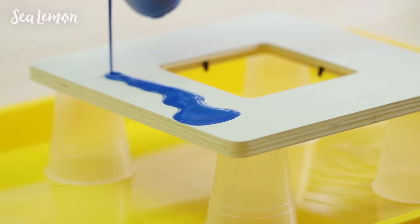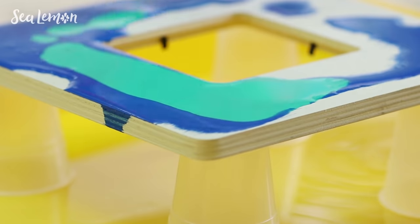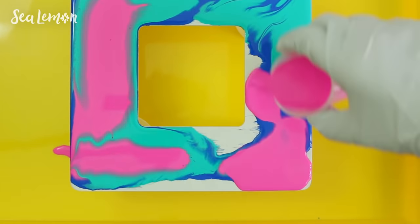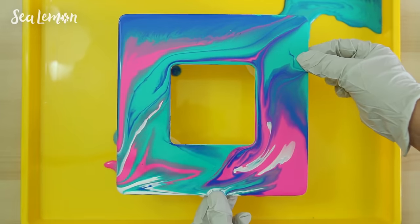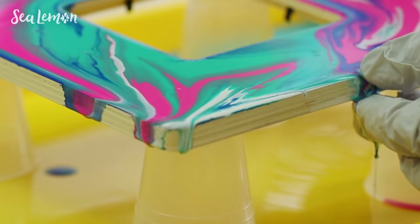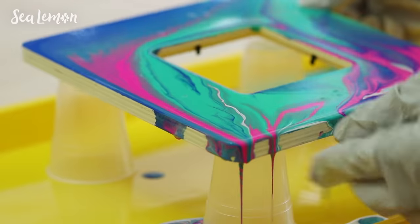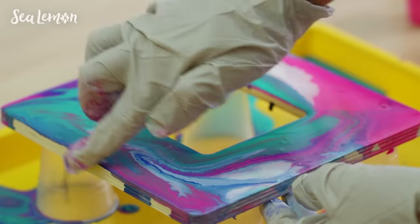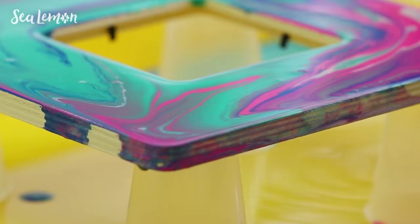And now the fun part — pour the paint. There's no wrong way to do this. You can pour it in any direction or pattern you want, and keep pouring until your whole canvas is covered. You can wear gloves if you want to, and tilt the canvas to move around the swirls of paint. The best part to me is watching the swirls of color come together and pour off. I could really watch this all day. You can move around the paint with your hands to cover the canvas, or just watch it swirl around and do its thing.